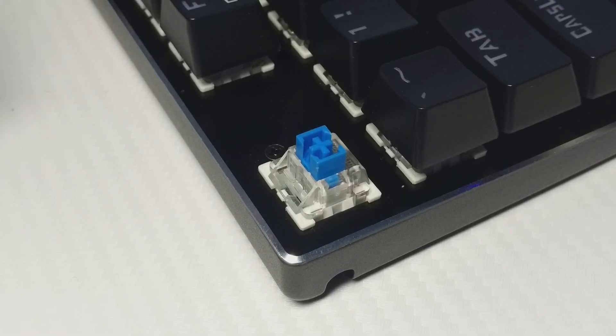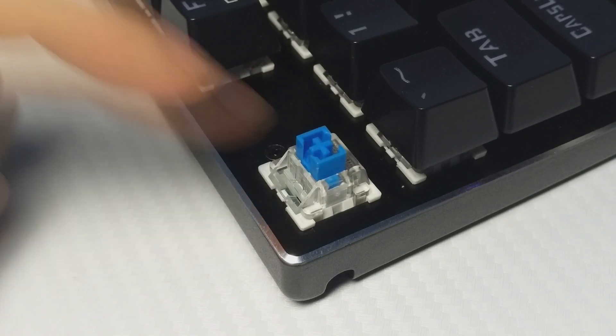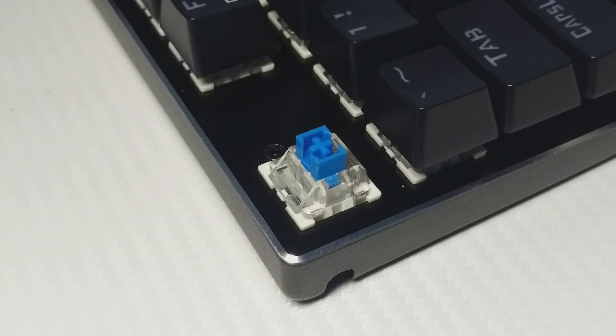As for the switches, they use Otemu switches with MX Blue properties, and have a lighter feeling in comparison to switches like Gateron. Here's the sound test of the Otemu switches.